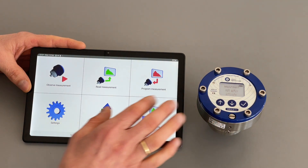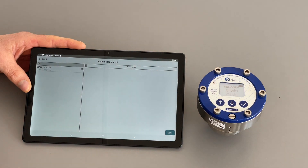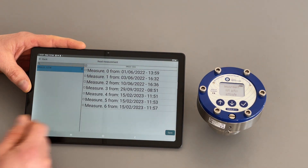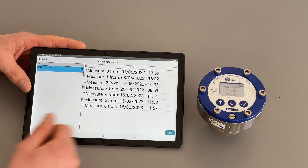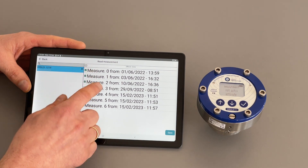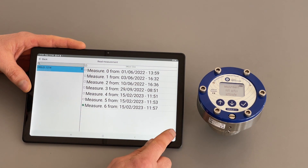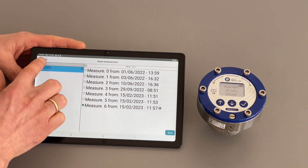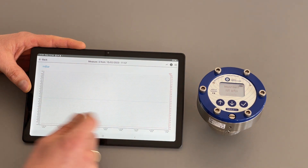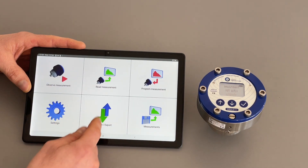To read out recorded measurement data from the pressure logger, tap the read out icon. You need to connect to the Bluetooth once more. When connected it's highlighted in blue, and you will see all the measurement data available with the date and time it was recorded. You can select several or all entries, then click save. The measurement data will be saved on the app and can be found in the measurements section, where you can view the data as a graph and also email it or send it to water cloud.